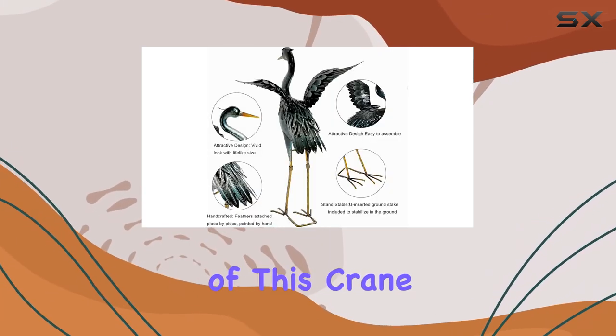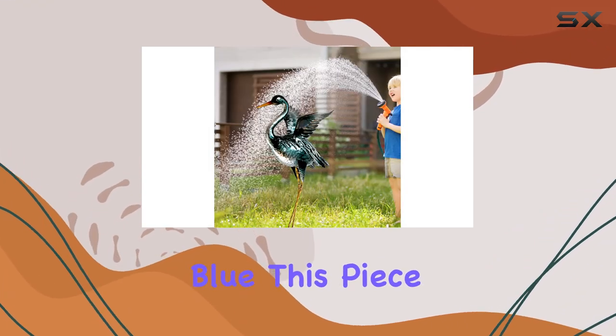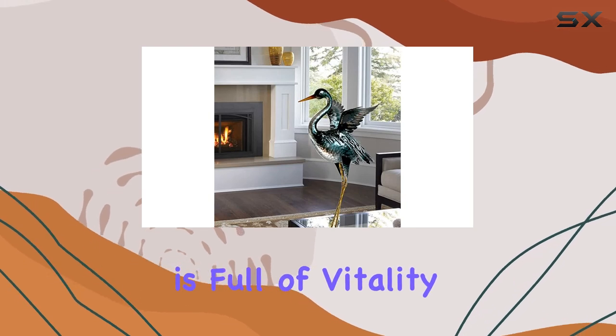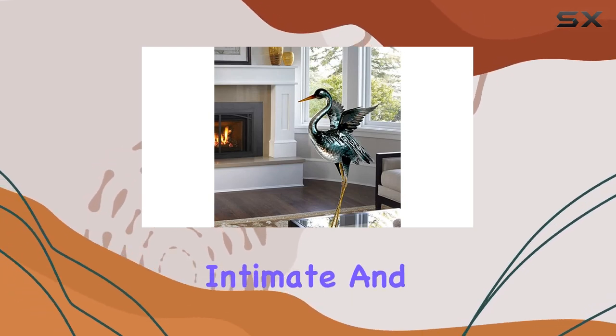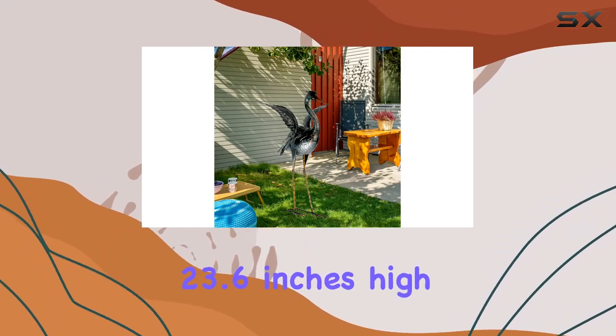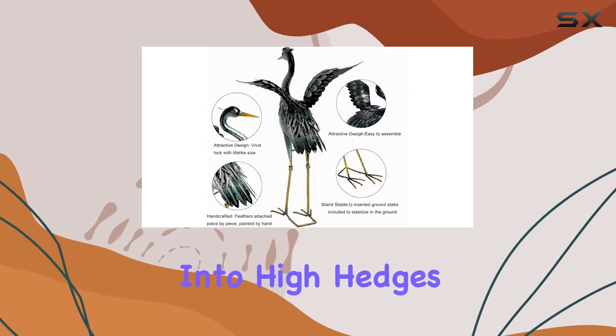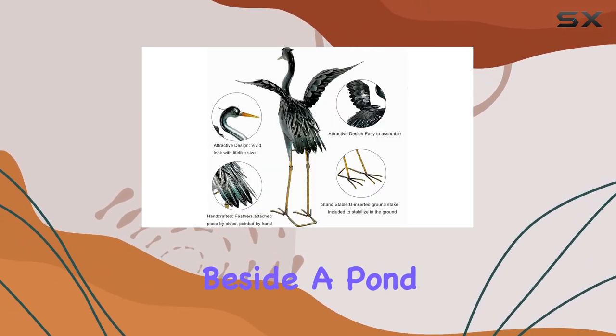One of the standout features of this crane yard art decoration is its vivid design. Finished in a gradient blue, this piece is full of vitality, bringing a more intimate and lively atmosphere to your garden. Standing at 23.6 inches high and 15.8 inches wide, it's the perfect size to nestle into high hedges or stand proudly beside a pond.